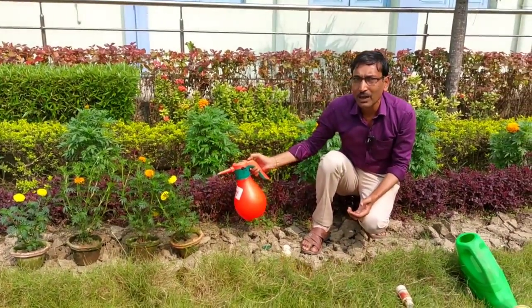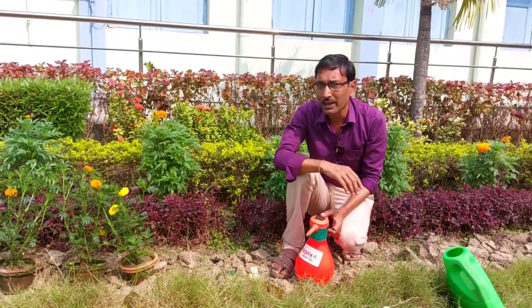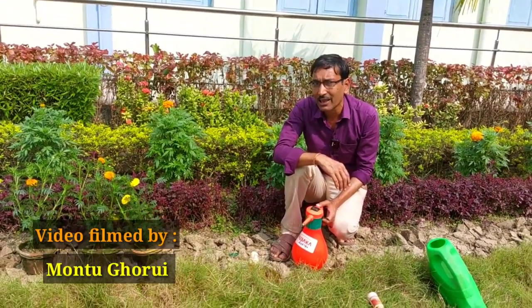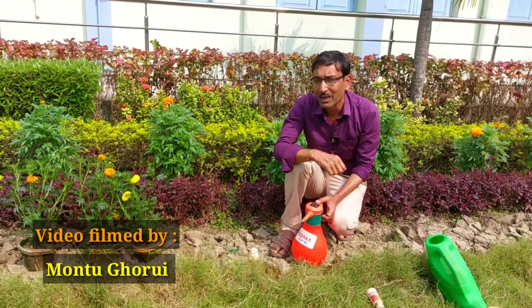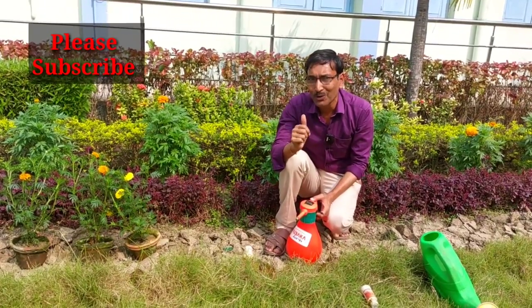The plants will be beautiful and there will be lots and lots of flowers. Hope you will correct all these five mistakes — if you do not make these mistakes, then your plants will be very fine. Please subscribe to my channel. Thank you very much for being with us.